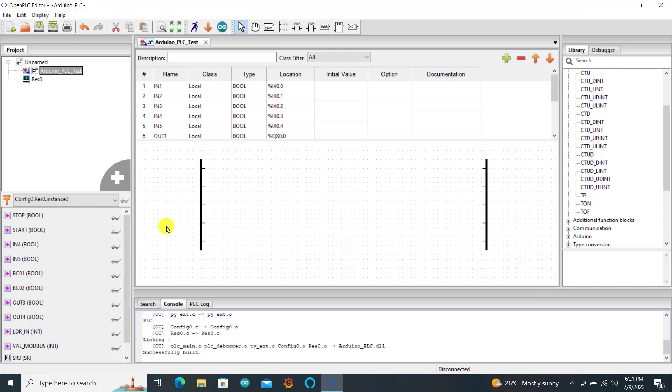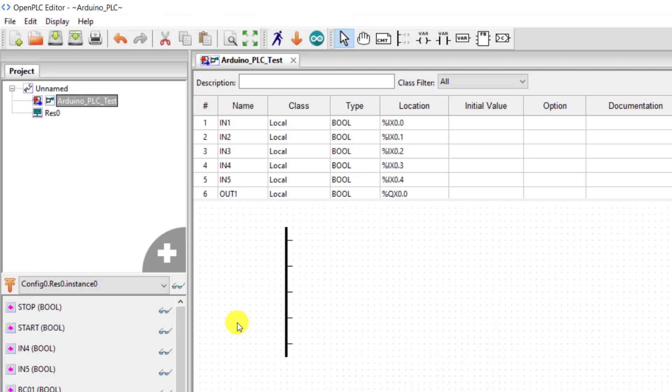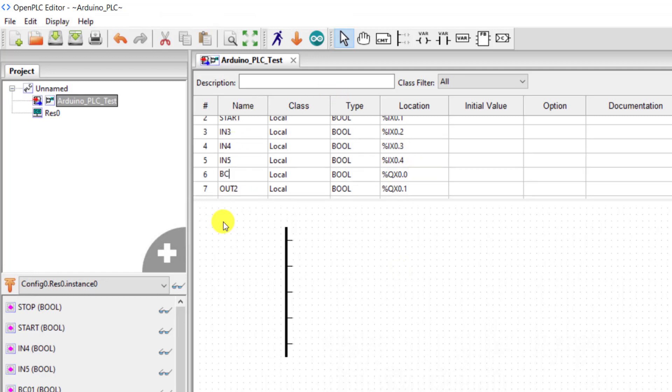Now we will look at our programming quickly. We have our old program — the logic for the previous ones are deleted. The first thing I need to do is to specify the symbolic names. So I give in the start: the first one is our stop, the second is our start. And then we move to the output — first is our BC01, and then the second output is our BC02.